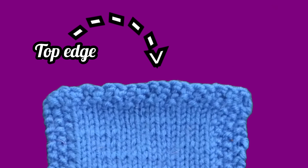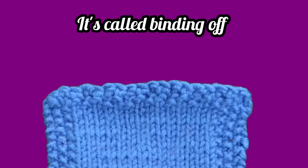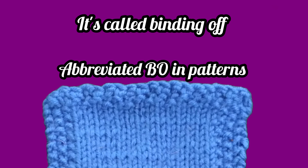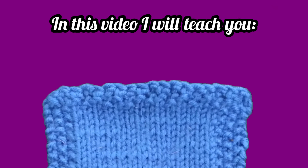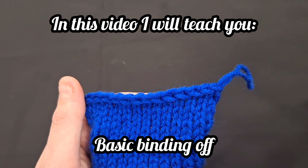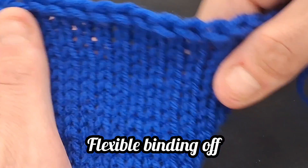Once you've got your piece of knitted fabric to the length of your desire, then comes a point where you will need to close off your work so that the stitches will not undo themselves. This is called binding off, occasionally called casting off. In this video I will show you how to bind off in the most basic sense, bind off in pattern, and bind off with a flexible edge.